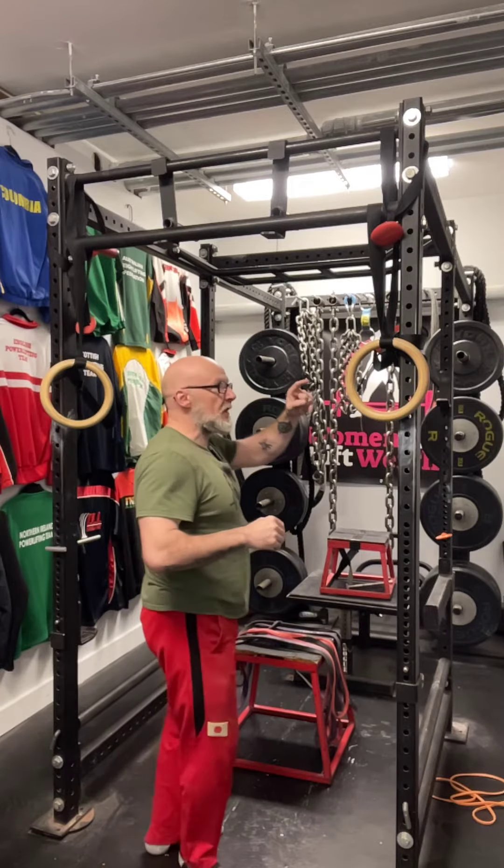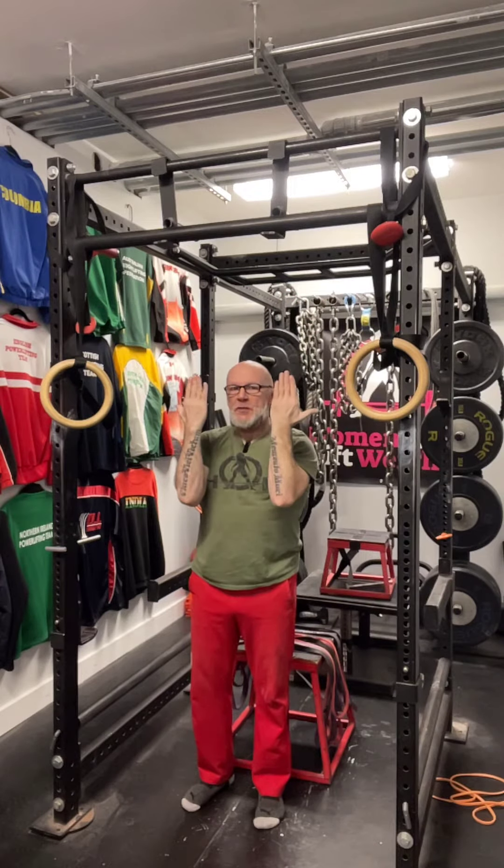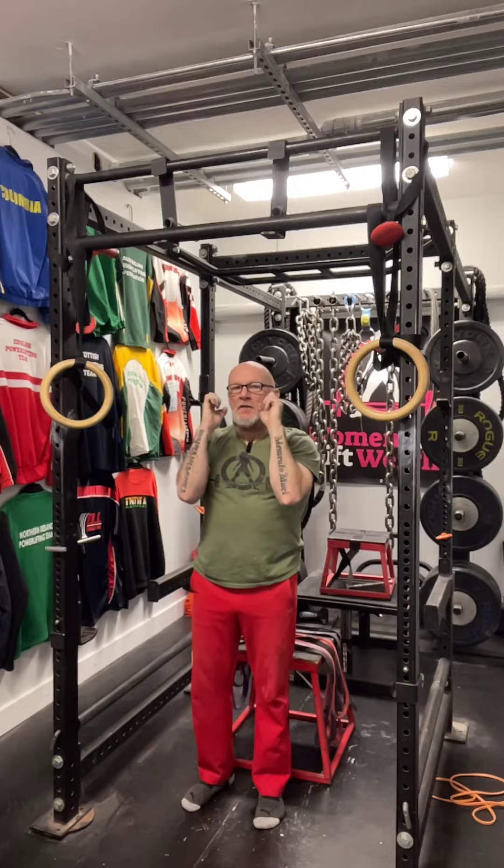So as you can see here in this little system I have: overhand grip with palms facing away is going to be your pull-up; palms facing towards you is going to be your chin-up; and the other grip is neutral grip where your palms are facing together.